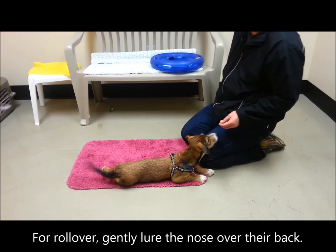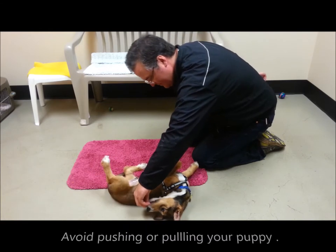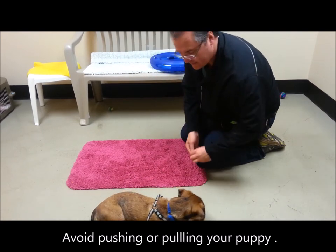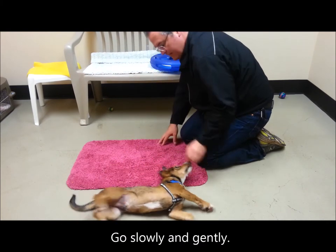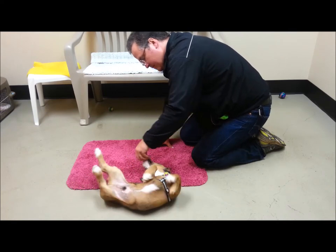For rollover, gently lure the nose over their back. Imagine you can kind of touch their backbone with their nose. Go real slow and avoid pushing or pulling the puppy. We want them to do it voluntarily. Go real slow, real gentle. Resist the urge to push or pull them. Let them be the force of the motion.